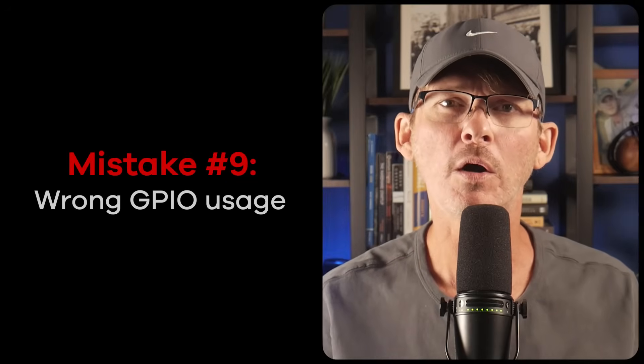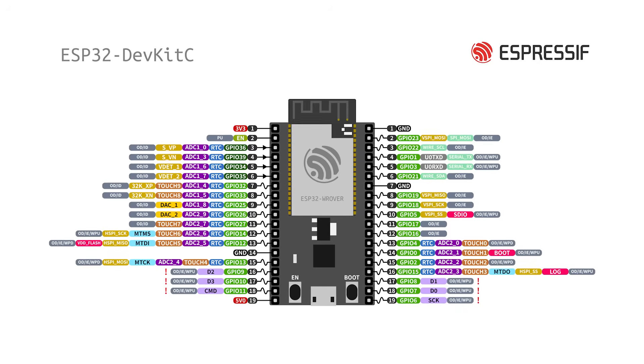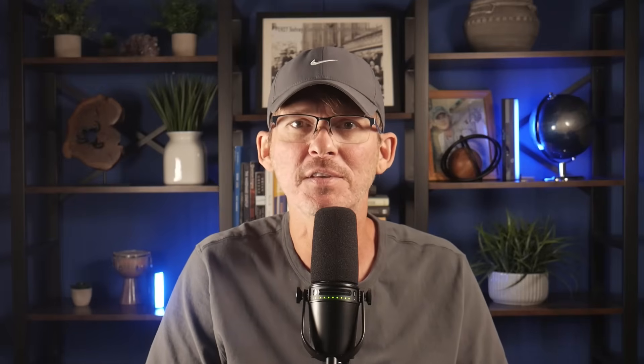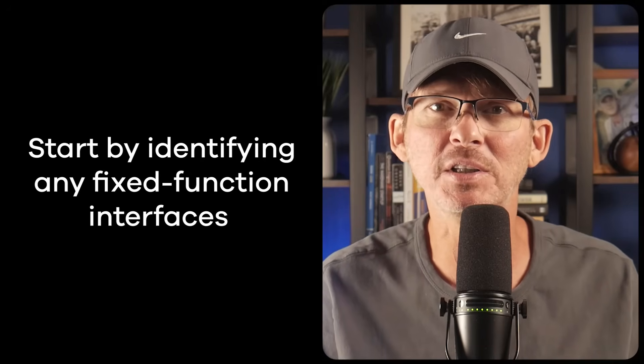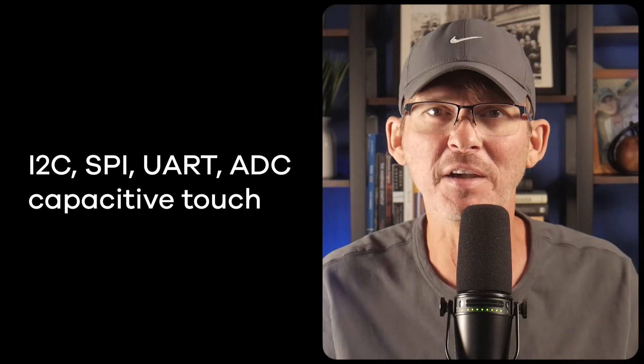Mistake number nine: wrong GPIO usage. The ESP32's GPIO matrix lets you remap many signals, but not everything can be routed just anywhere. For example, ADC inputs have to go to specific pins — same with touch input, flash access, and strapping configuration. If you assign one of these special pins to a general task like toggling an LED, you might break the boot process or corrupt flash reads. The best approach is to start by identifying any fixed-function interfaces you need — like I2C, SPI, UART, ADC, capacitive touch — lock those down first, then use the remaining GPIOs for lower priority tasks.